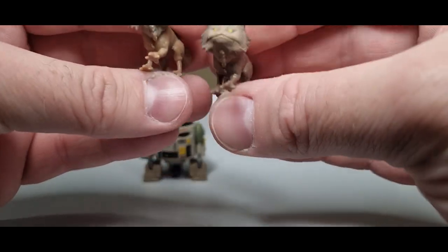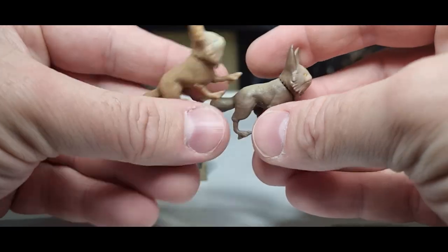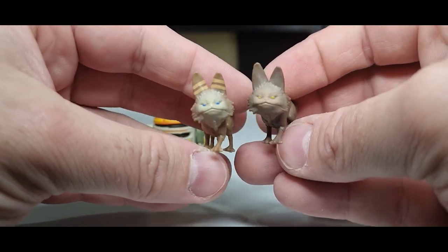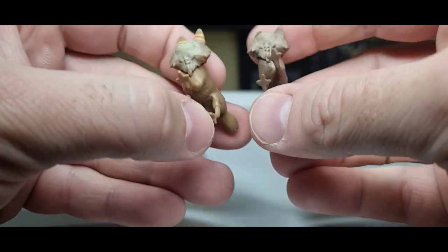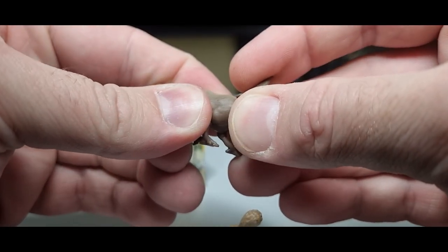We've got a couple of slightly different looking Lothcats, which is cool. They're the same sculpt — that's fine. They just parade around together and I like the Lothcats, they're kind of cute. They've just got a little bit of head articulation with a ball and socket in there.